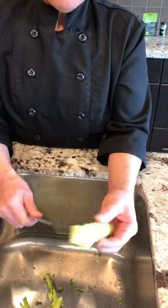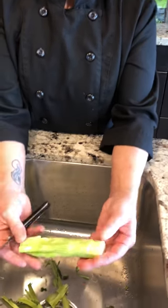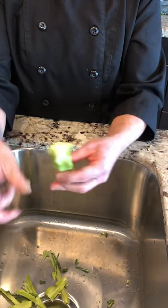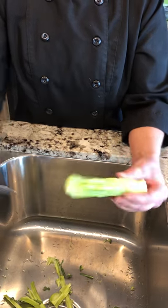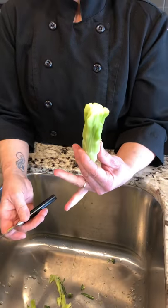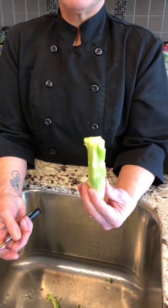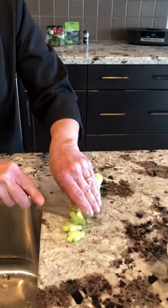Just keep peeling away the little bits of fibrous pieces you can see. Now you would slice it in half, make it into nice little batons for your vegetable platter, or you can slice it this way and add it to your stir-fries.